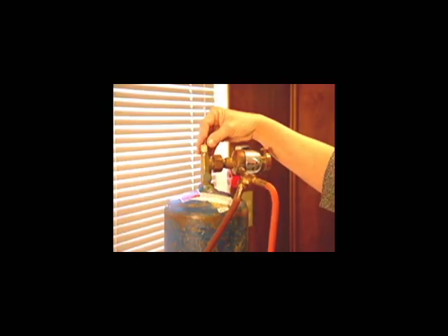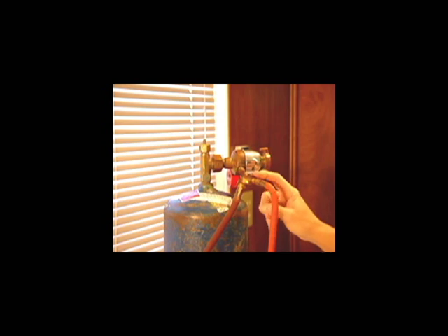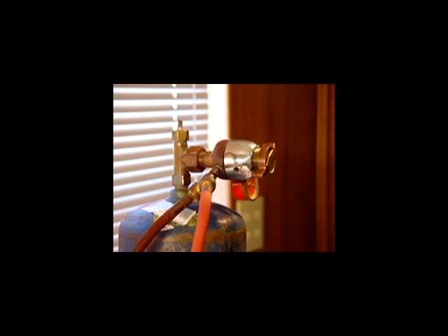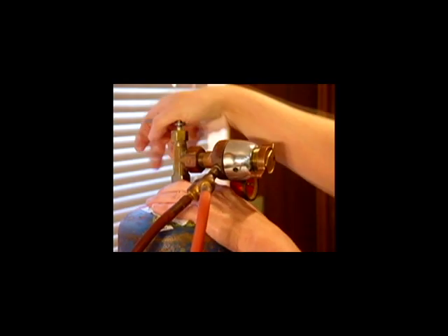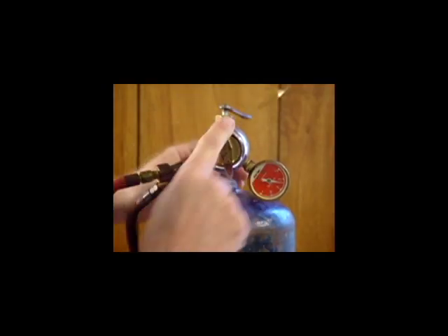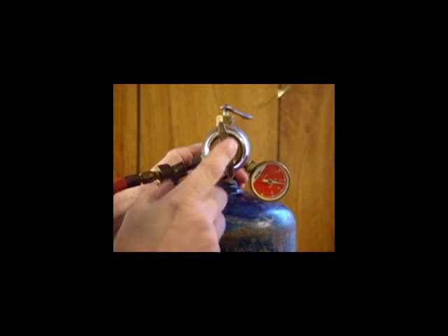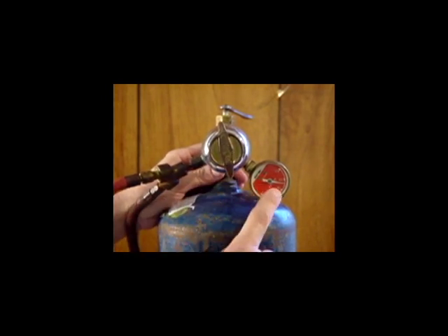The stem comes out of the tank right here, and you turn the torch on with this knob, then you go into the pressure valve here, and you come out to the hose. Here I have a Y connection so I can run two hoses. I use this key to insert on the stem and turn it counterclockwise, opening it all the way. Adjusting this knob adjusts how much pressure goes to the torch handle. This tells me how much gas is in my tank.